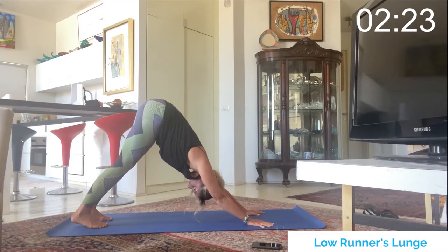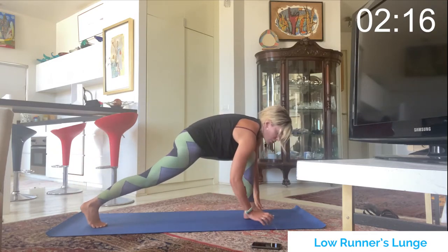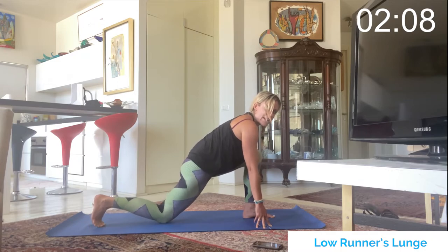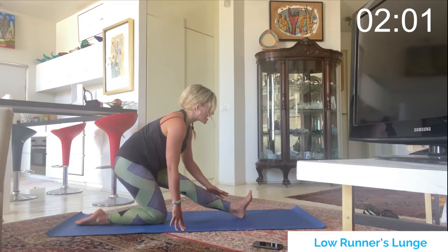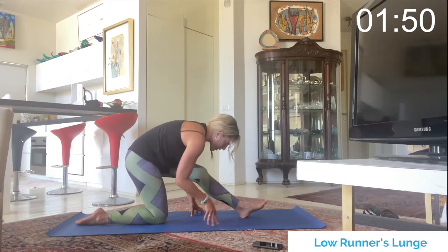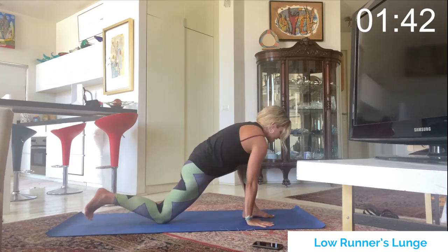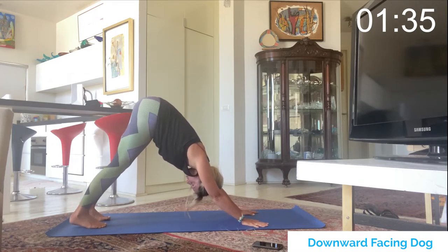One breath here, inhale, exhale — left foot comes in between the thumbs, low runner's lunge. Chest back, shoulders back. Place the right knee on the mat, untuck the toes, shift the hips back, flex the left foot strong into a straight leg, and melt the chest over the left knee for a good stretch. Inhale re-bend the left knee, arms come overhead to deepen the stretch, then hands frame the foot, step back, tuck the toes, and return to downward facing dog, breathing here.